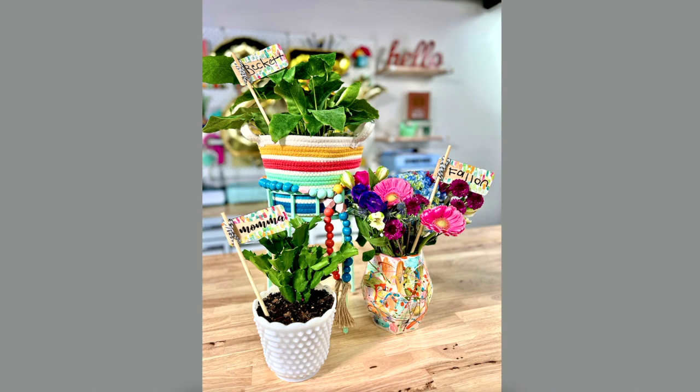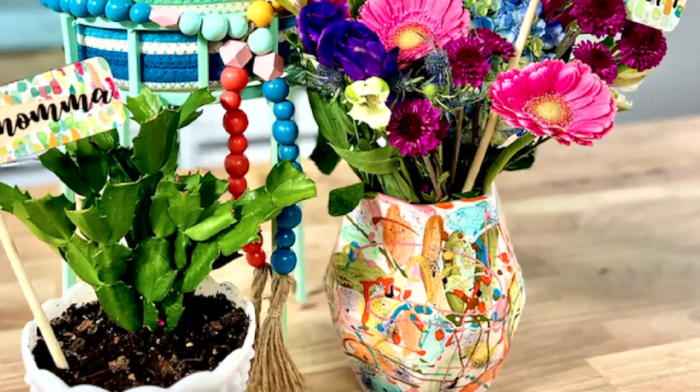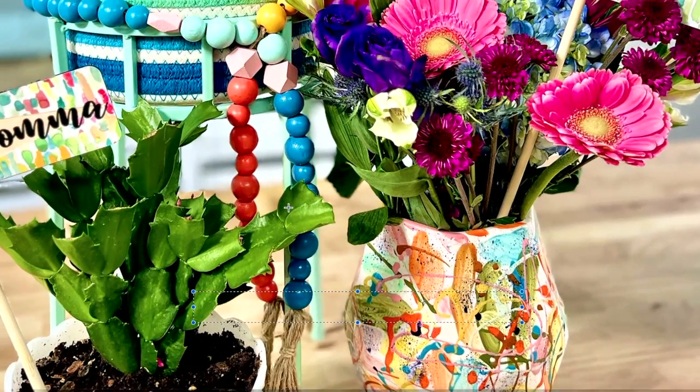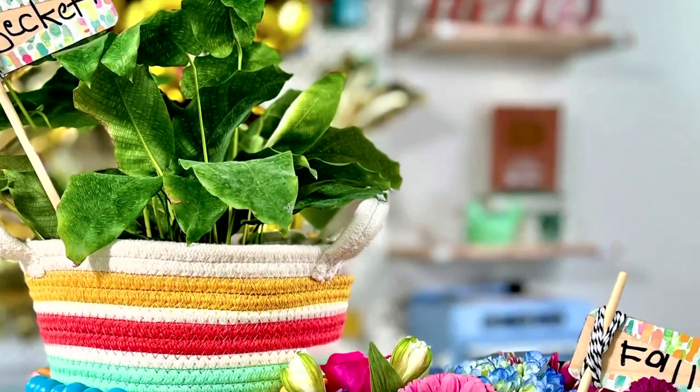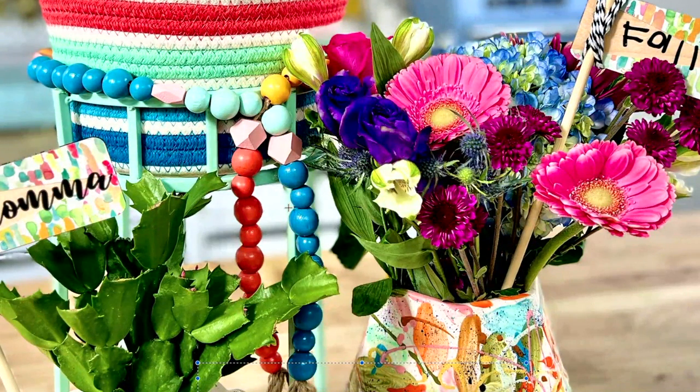A way to really take the general gift of flowers up to the next level is to add a tag like this. Becca made these live a couple of weeks ago and they are absolutely adorable — super simple to make, you probably have things in your craft room to make these with already. Look how stinking cute these little tags are on these plants; they really take it up a notch and make the general gift of flowers that much more personal.